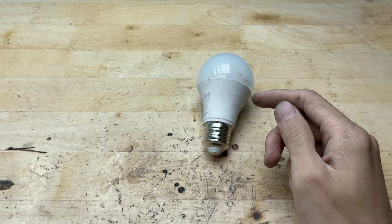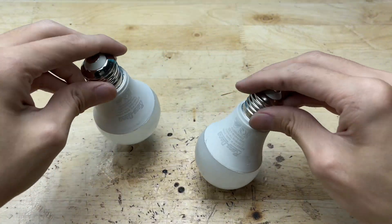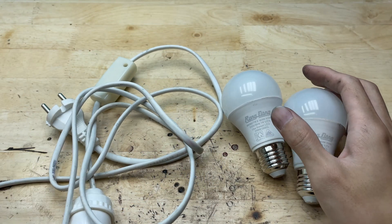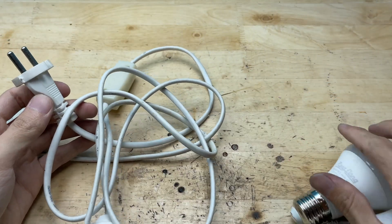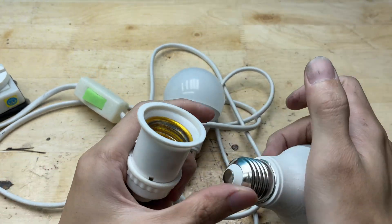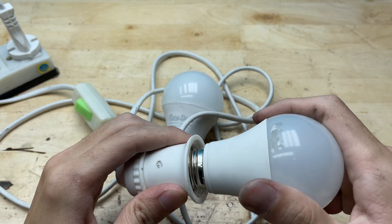Have you ever picked up an LED bulb that suddenly stopped lighting up and wondered, is it really dead or just acting up? In the DIY world, moments like this are exactly when your curious hands get to shine. Fixing an LED bulb might sound advanced, but it's actually surprisingly fun. With just a bit of observation, a few basic steps, and a spirit of exploration, you can bring it back to life right at your workspace. From checking the power source in the driver's circuit to replacing burnout LED chips, every step feels like a satisfying mix of learning and doing. And who knows, you might just discover a new favorite repair trick from that seemingly throwaway bulb.